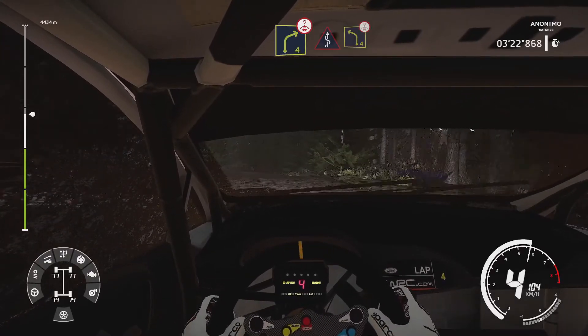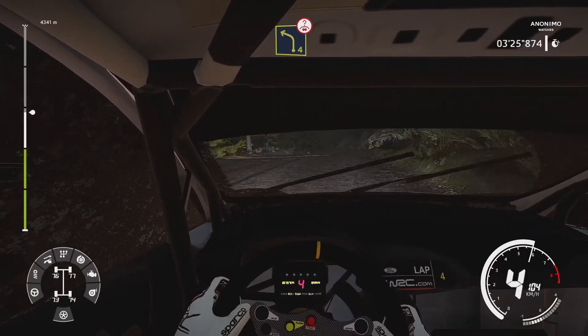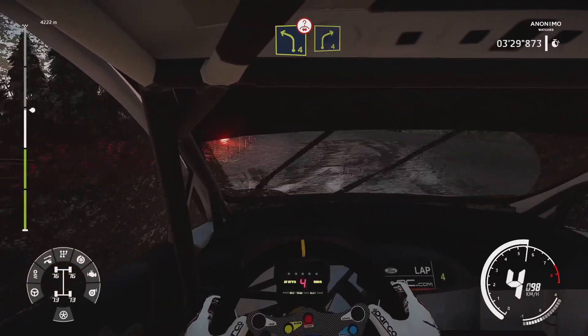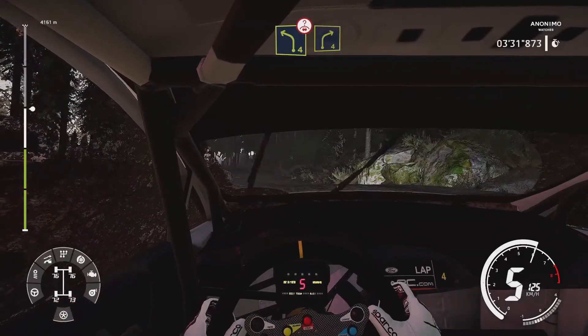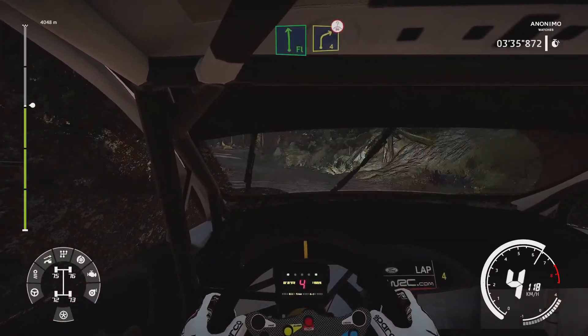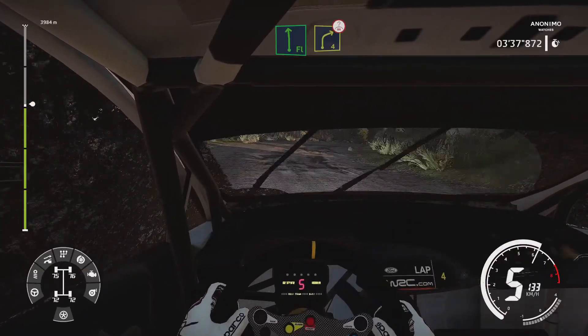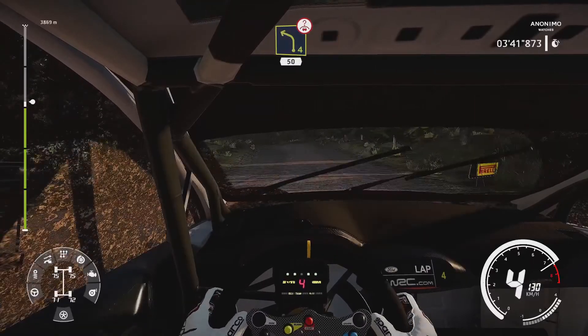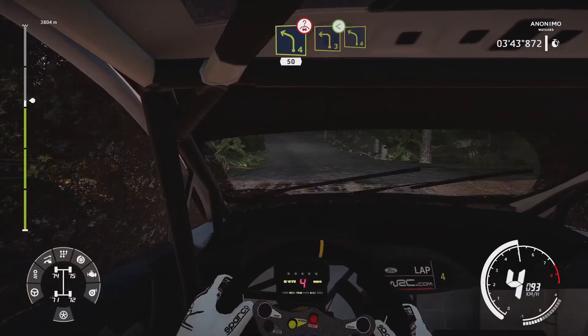And keep right, over crest, into left 4, long. Into right 4, short, rock in. And flat left, into right 4, over crest. And left 4, jump over crest, 15. Left 3, short, opens, and left 4, small cut.